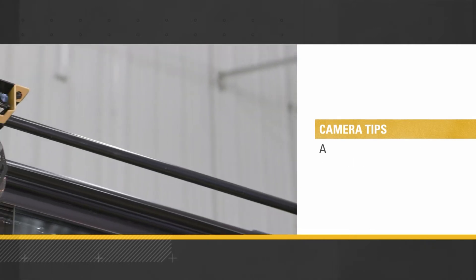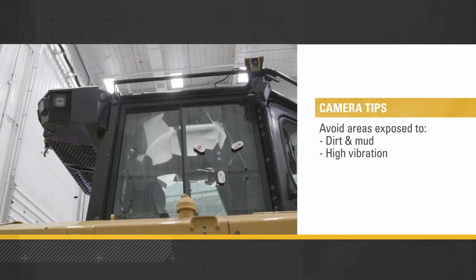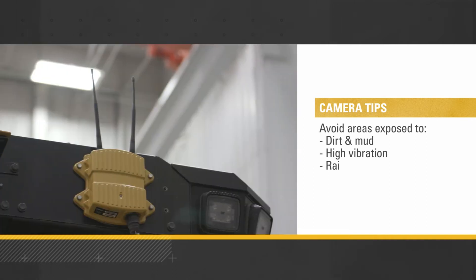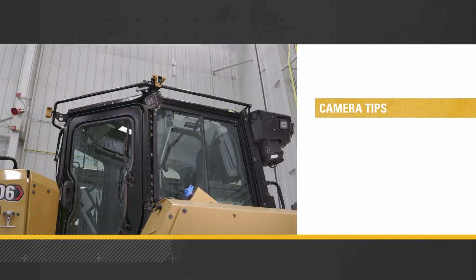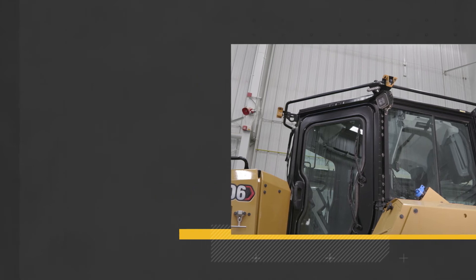Avoid areas where cameras are exposed to dirt, mud, and high vibration levels, which can damage the camera or make the image blurry. Also avoid locations where the camera lens is exposed to rain or too much direct sunlight, which can obscure the view. Be sure not to drill into a counterweight or weld the cameras or mounting hardware to the structure of the machine, as this could damage the camera or the machine itself.